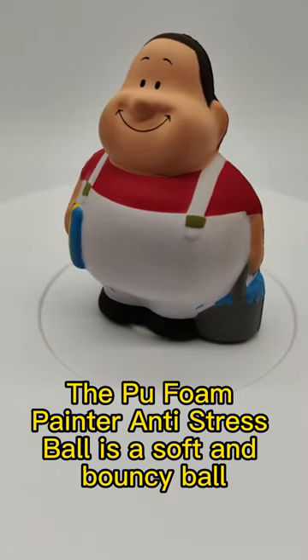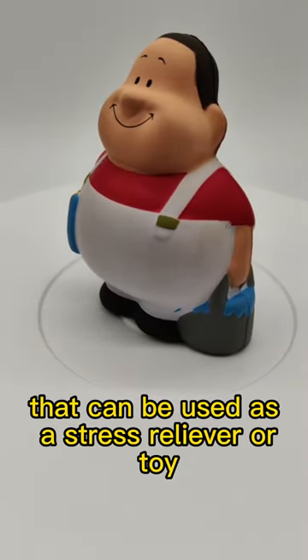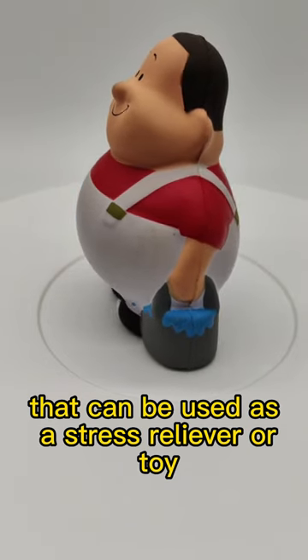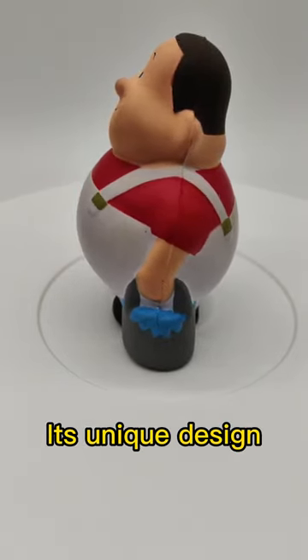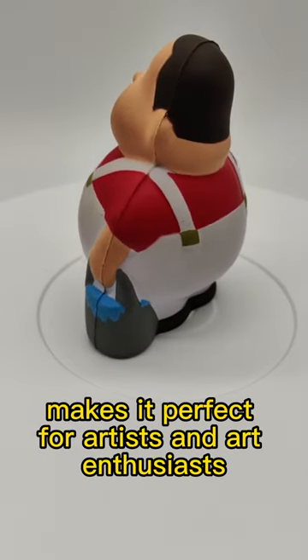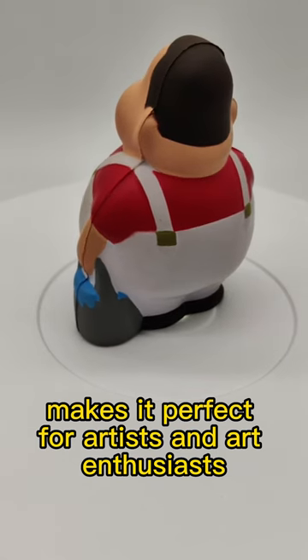The Pool Foam Painter Anti-Stress Ball is a soft and bouncy ball that can be used as a stress reliever or toy. Its unique design, resembling a painter's palette, makes it perfect for artists and art enthusiasts.